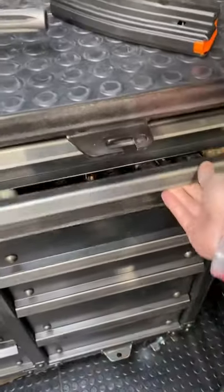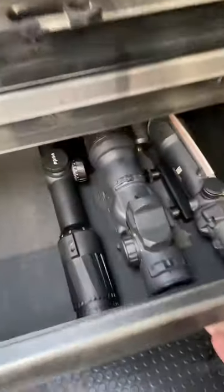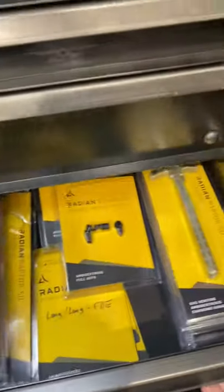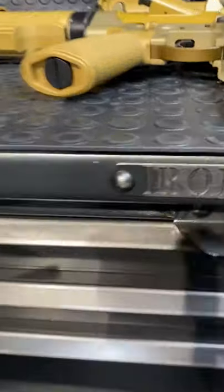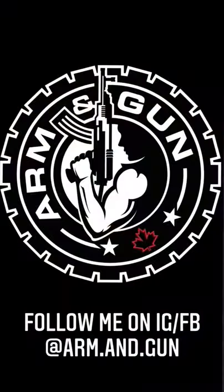We got some spare optics, some Gucci muzzle devices, more optics, and a carry handle, some radian, then some bipods, and big boy mags, and dicks and slaps for feel and fly. Rhino metals. Boom diggity.